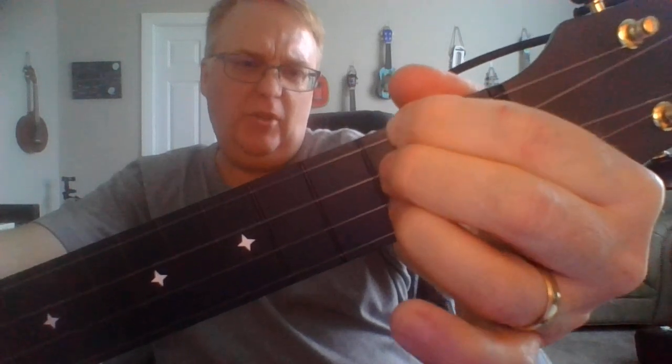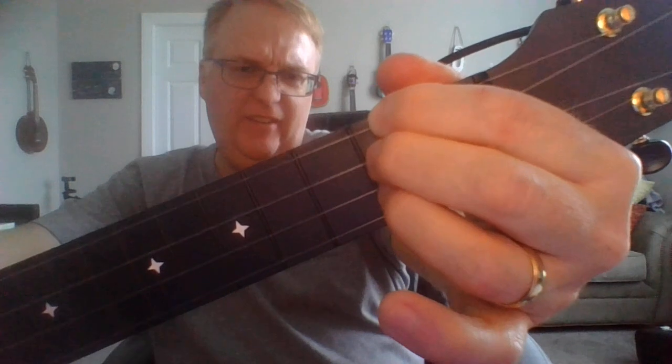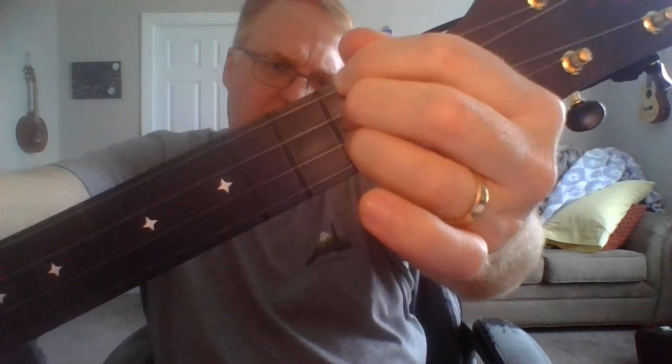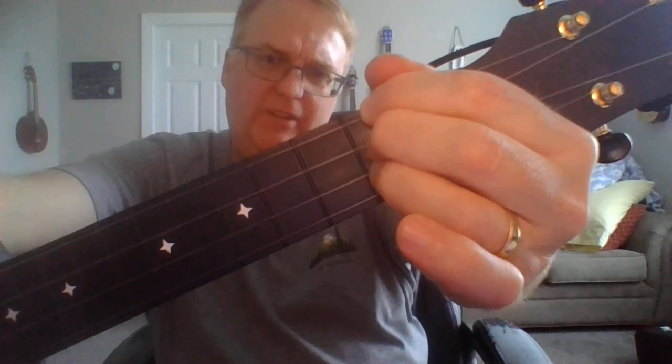You might have to stack them a little bit in front or behind each other. And then to switch from the D to the D7, we just lift that. There's D, there's D7, D, D7, D, D7.